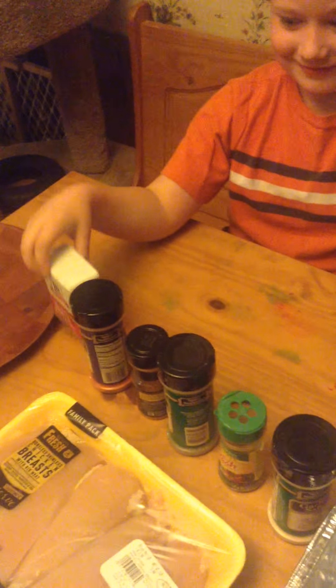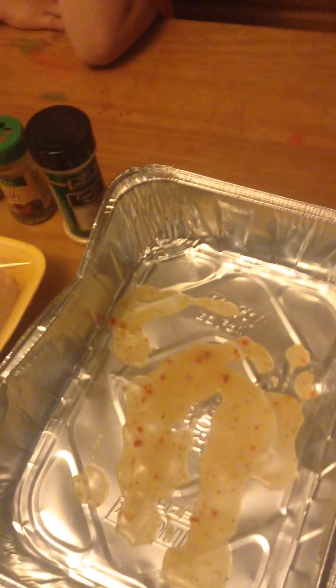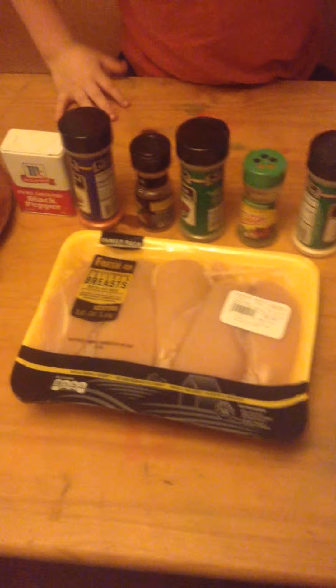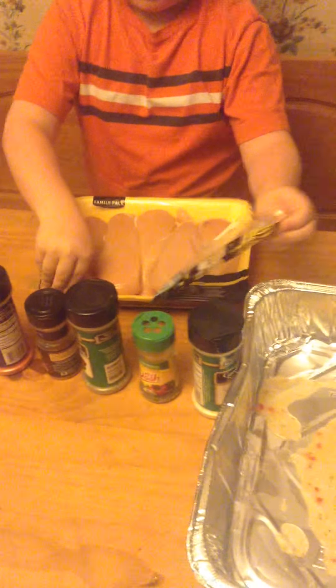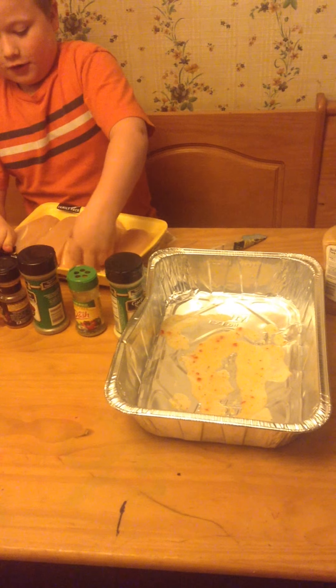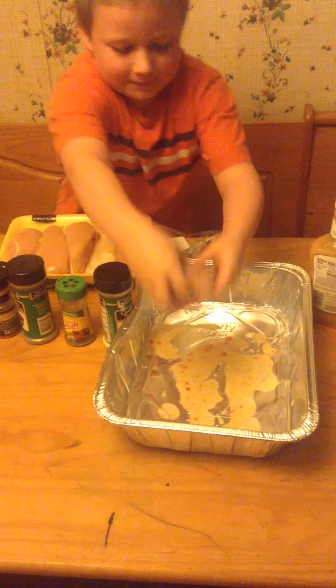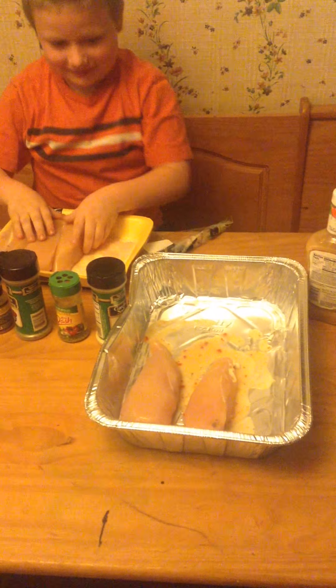First, we'll take some of this Italian seasoning, or dressing. Do you think we're going to be able to do this? I don't know. So, you want to open up the chicken? Yes. Put the chicken in the pan. It's big, fellas. Oh, it smells.